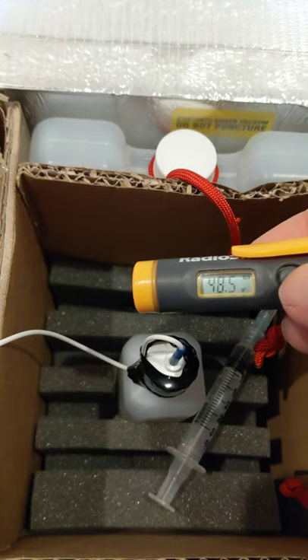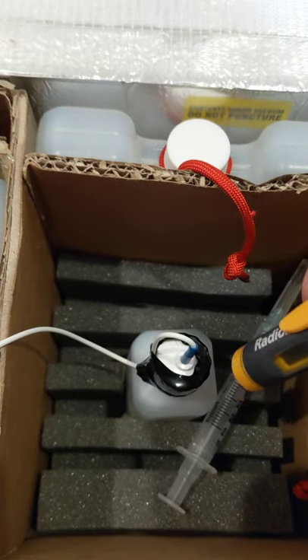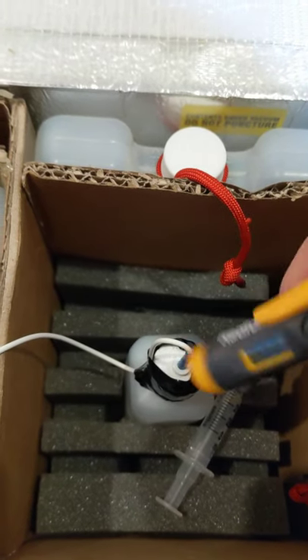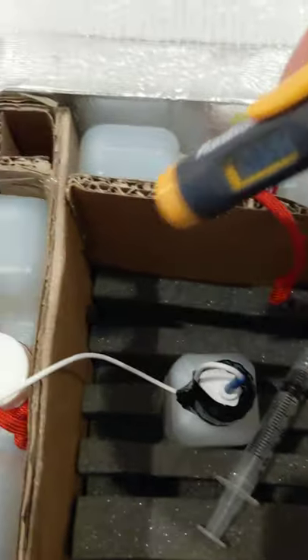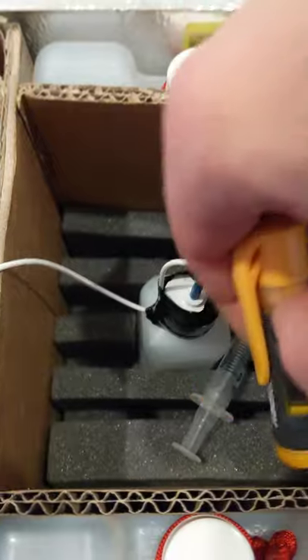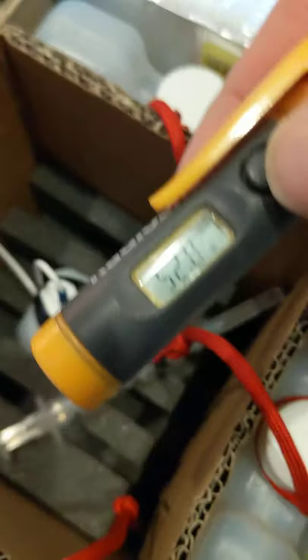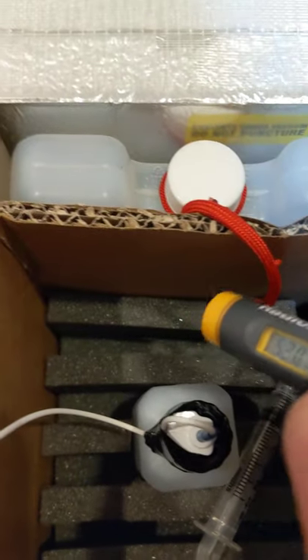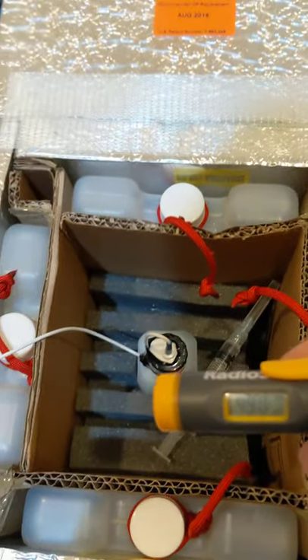The vaccine bottle in the interior of the foam is running at 49, 47, 49 degrees. The walls are 50, 49, 52, and 49, so the temperature is pretty evenly distributed throughout the chamber.